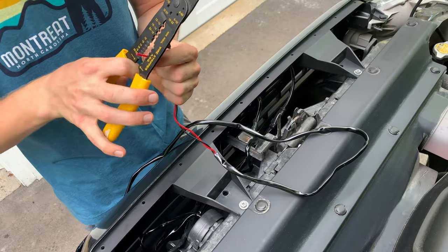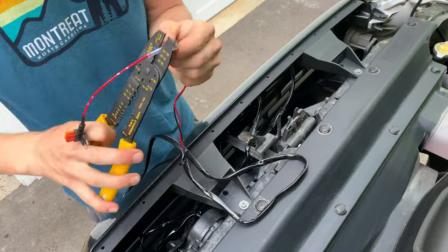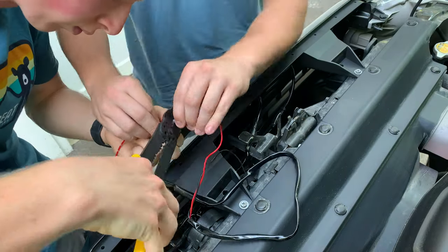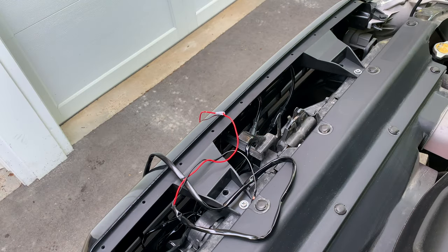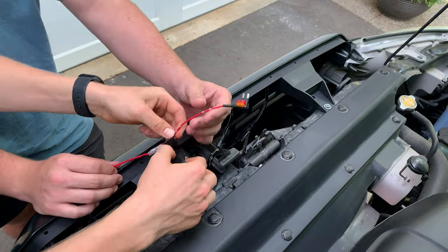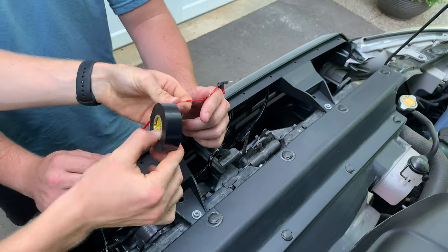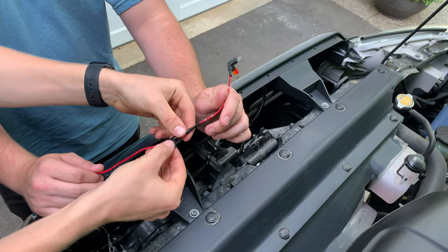Take the red positive end of the wire and clip on the add-a-fuse wire that came with the kit. Crimp that on and make sure everything is snug — give it a pull test to make sure nothing will pull apart. Then slide on a little heat shrink and heat shrink it down. I also chose to add a little bit of electrical tape around that connection just to add rigidity and strength, and to make sure no water gets in.